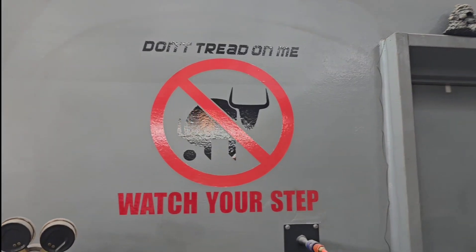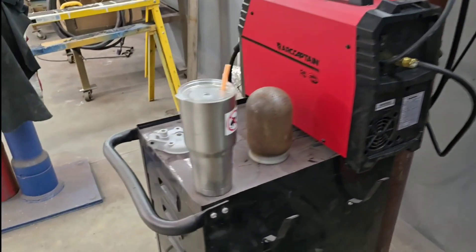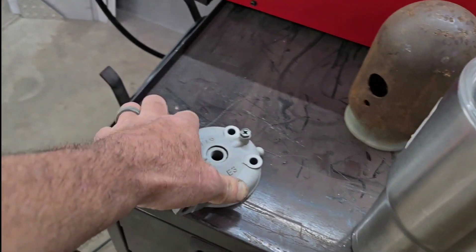Hey y'all, CB here at NBS Welding. Next little job we gotta do is gonna be welding some cast aluminum.